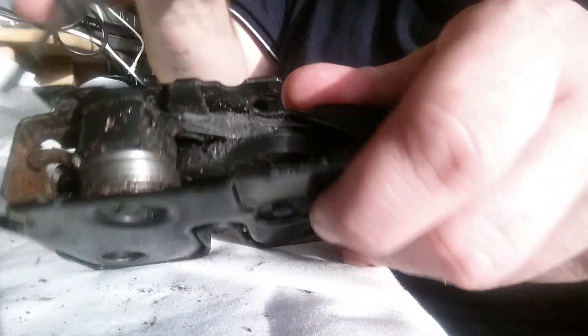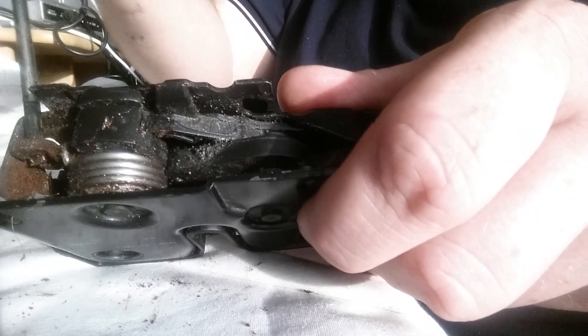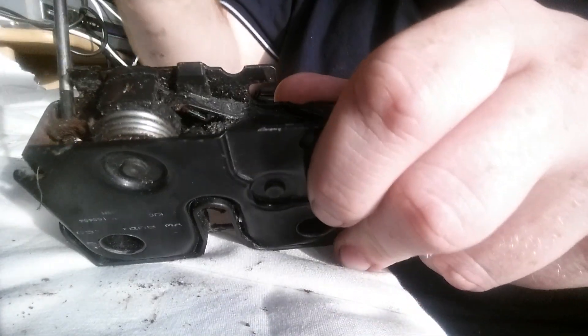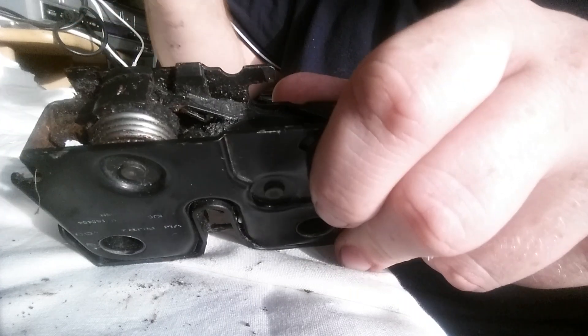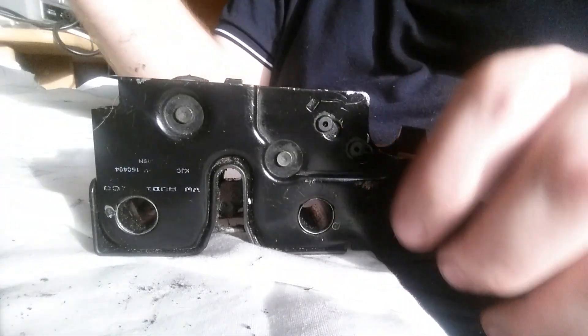When I was testing it, I made sure that every time the lever snapped back down. Because at the moment this is a bit sticky, but it should literally, as soon as you release it, go straight back down and snap into place. That was what was causing the problem.